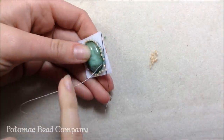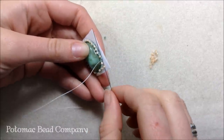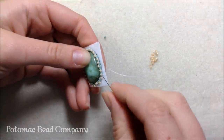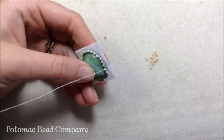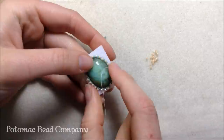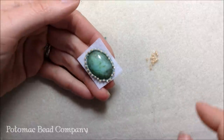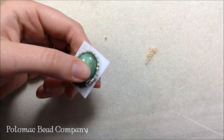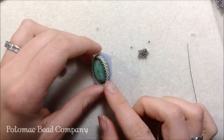Now that I've gone the whole way around doing peyote, I put on my last bead of the Ceylon color, go through the first original seafoam bead, then step up by sewing through the first Ceylon bead I put on. I continue with peyote, pulling a little bit tighter so the beads on the outside start pushing up and laying right along my cabochon. I continue adding rows — I'm now five rows high, having done another row of light caramel and a row of seafoam.